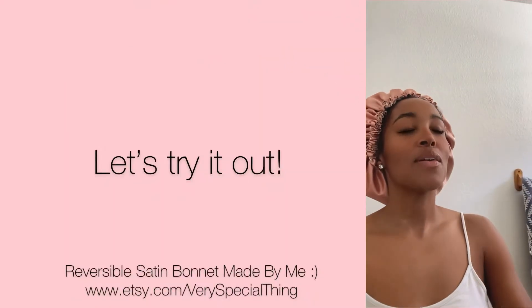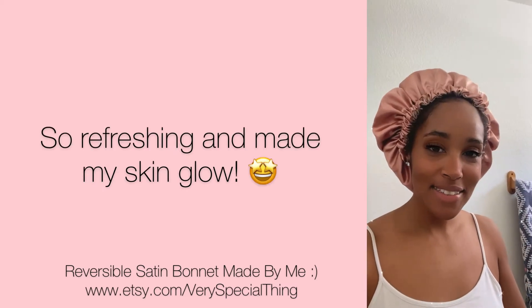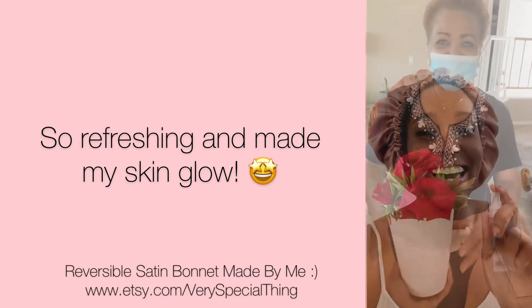That's it, we're done — it's super cute and it smells so nice. Oh my god, it smells like roses — so refreshing!